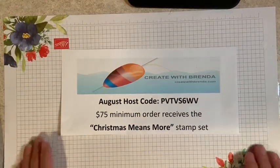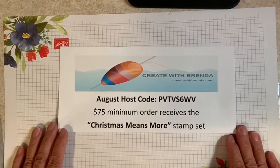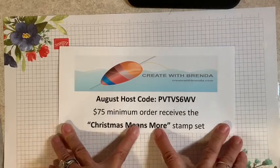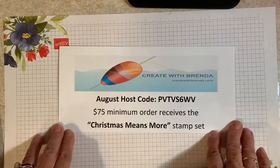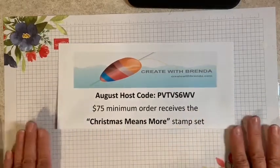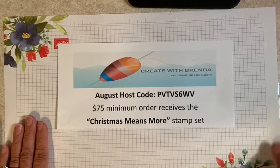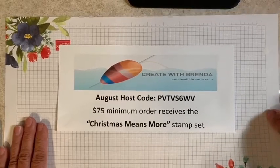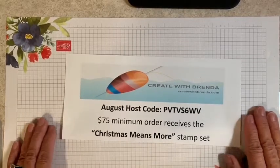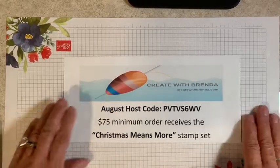Here we are. I've had a couple videos this week, and again this is just introducing my August host code. This month any of my customers who place an order with me, a $75 minimum order receives the Christmas Means More stamp set. So it's a good little incentive to purchase. Our holiday gift giving season is just right around the corner, so if you're thinking about making some handmade gifts or Christmas cards, now is the time to order so it gets here in time and you have time to craft. Let's get started with our project.